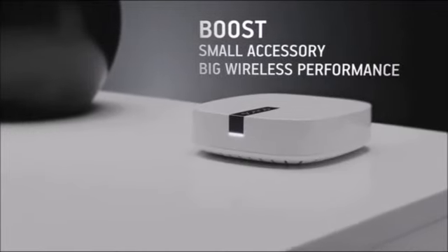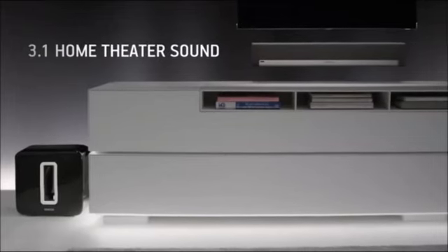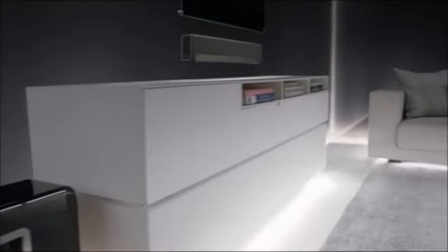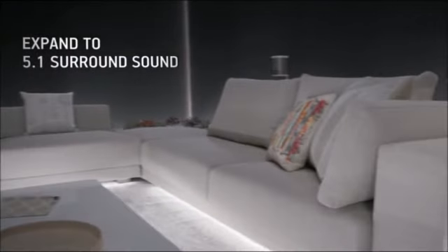Expand your setup by pairing Boost with a Play Bar and Sub for 3.1 home theater. Then add two Play Ones to complete the ultimate 5.1 surround sound system.